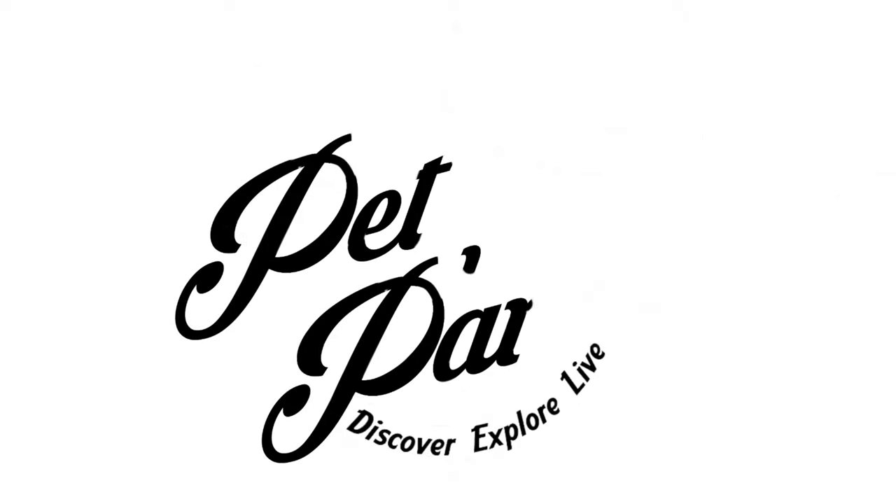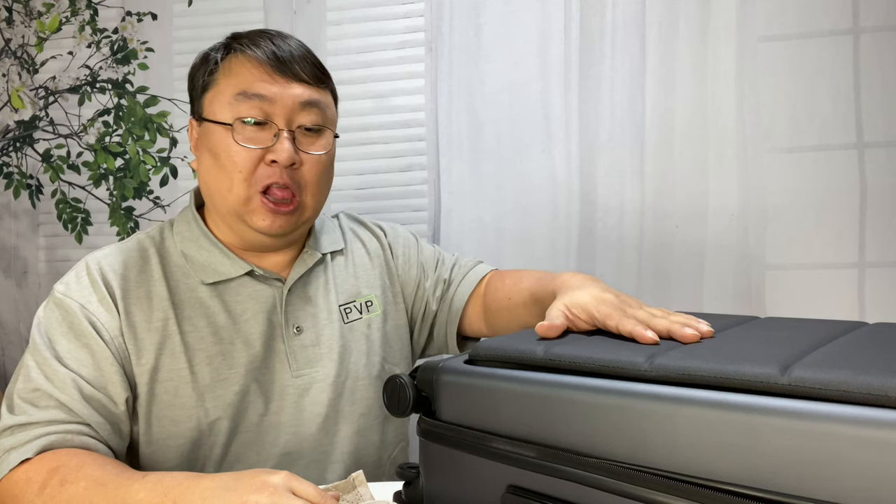Today I'm going to show you the differences between portable travel closets. What's happening Panda Nation? Peter Von Panda here. This is my Go Carry-On Rollerboard luggage and I love this bag — it's my favorite rollerboard that I've ever had. It's just a hard-sided case and it goes with me on every one of my trips.